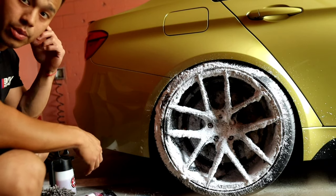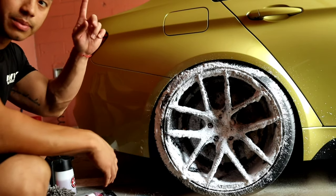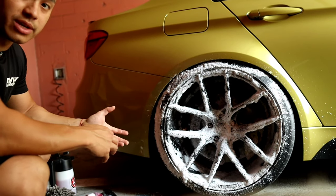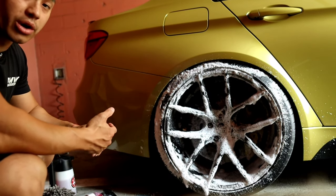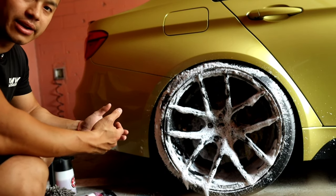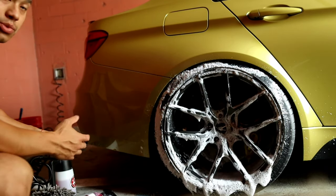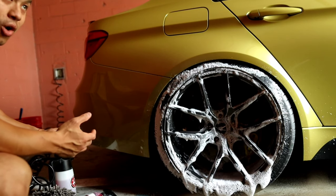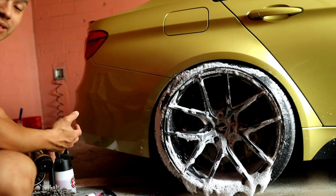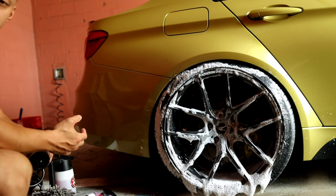Another reason why you want to start with your wheels first is you don't want to leave hard-standing water on your car while you wash the rest. There are mineral deposits in the water that, if left standing on your paint and it dries, could leave a stain or water marks — and if you don't know about water marks, they're hard to get off. I also can't have a pressure washer because storage space isn't accessible in a condo.